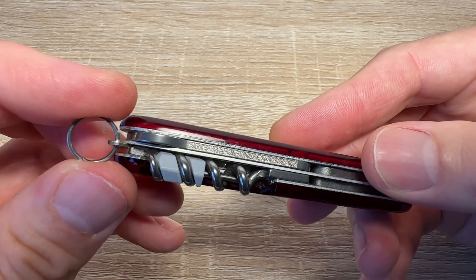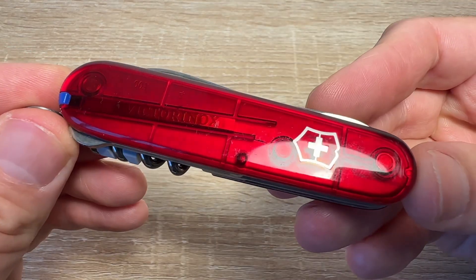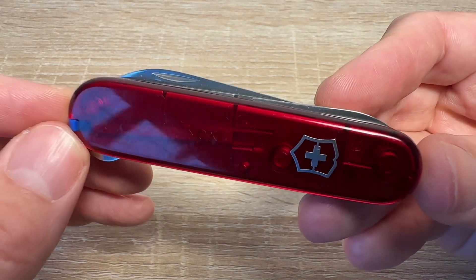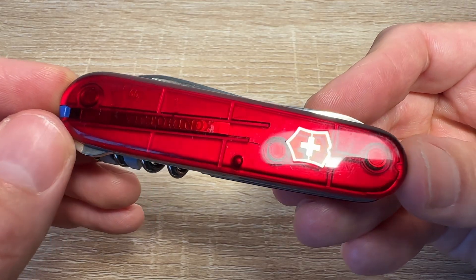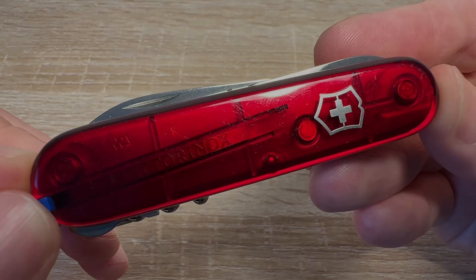It's got a keyring — hang it off a little pocket dangler so you don't lose it. It's not going to get you out of every situation, but it'll help you out in a ton of situations. Perfect, slim, light, useful carry for urban situations. I thank you all.